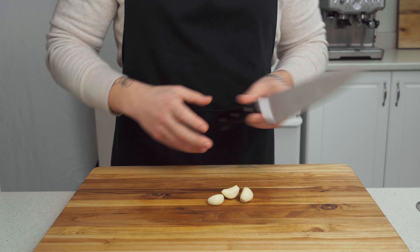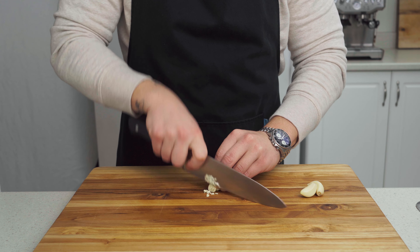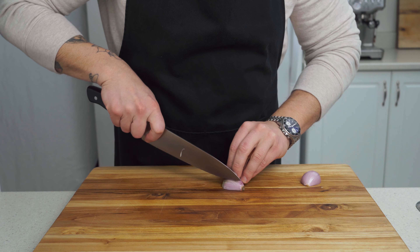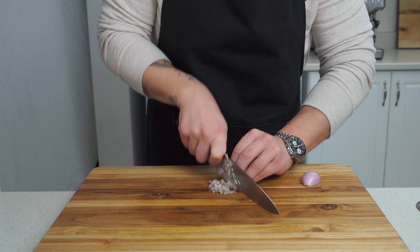Making these Cajun venison smash burgers starts with a little bit of prep. Start by mincing three cloves of garlic. You can substitute garlic powder for fresh garlic if you have to, but fresh garlic is going to go a long way in this recipe. We'll also need to mince one shallot. Shallots are characterized by their sweetness compared to regular onions, and will add a touch of sweetness to this recipe.